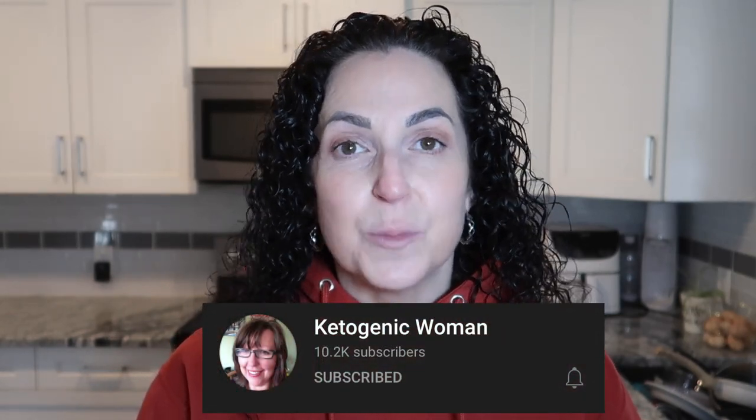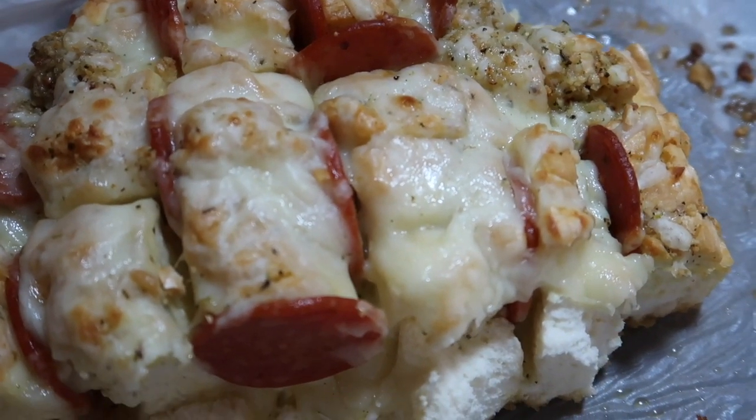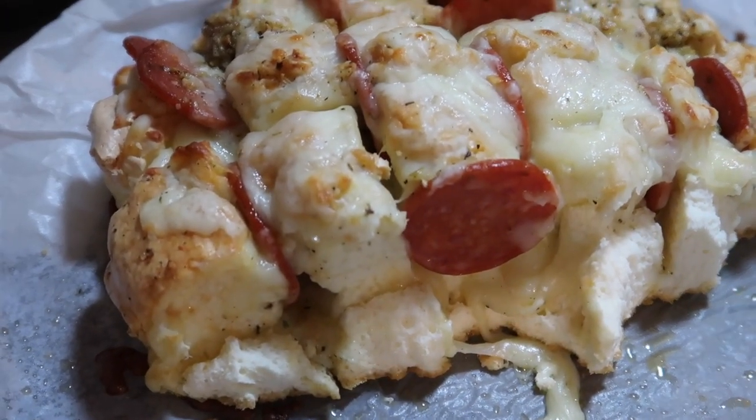One of my new favorite YouTube channels is the Ketogenic Woman — she is a fellow Canadian, I've spoken with her a few times and she's become a friend of mine. I absolutely love all of her recipes on her YouTube channel. This recipe is straight from her channel and it's called the pull-away pizza bread. I even took it to work and my co-workers who are not keto fell in love with it, so it is a tried and true recipe.